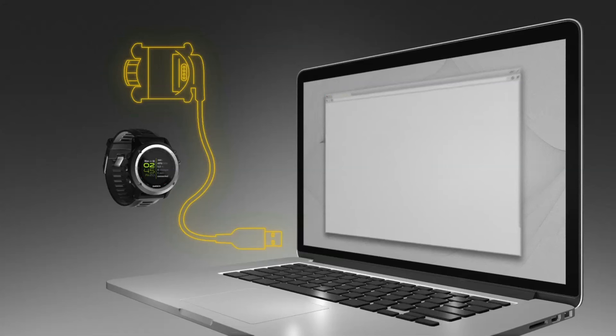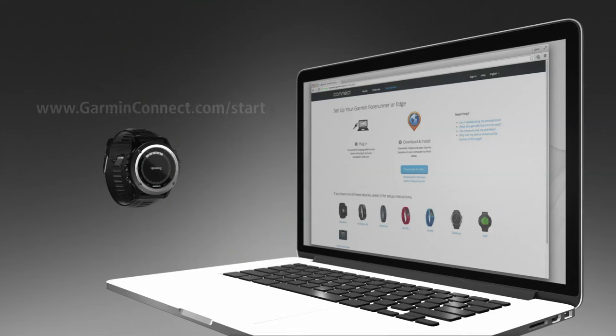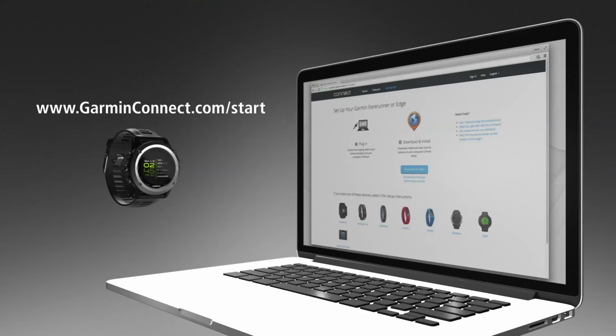You can also use a direct connection with your computer to manually upload activity data. Connect your Phoenix 3 device to your computer using a compatible USB cable. Go to GarminConnect.com/start and follow the on-screen instructions to complete the data upload.